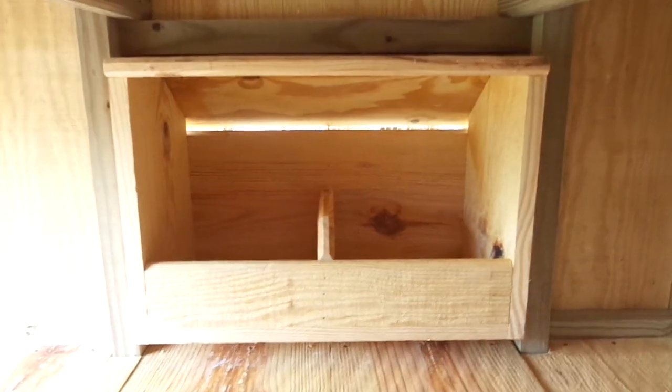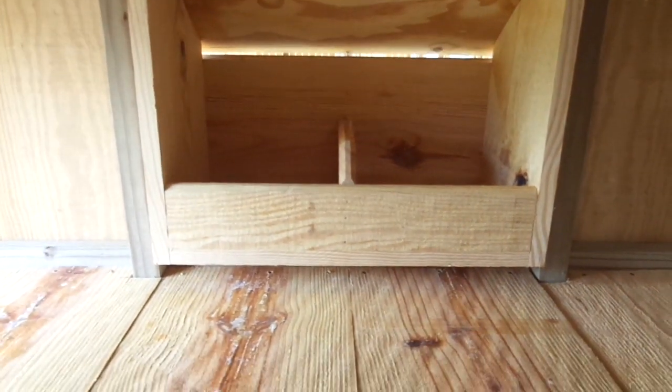Wind's blowing real hard today, so I hope the video turns out okay. We'll show you the inside here. You can see the double nesting box — that's where they lay their eggs.